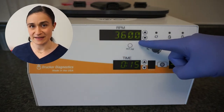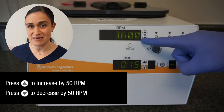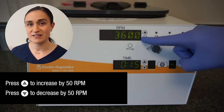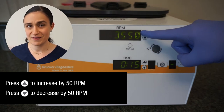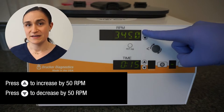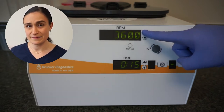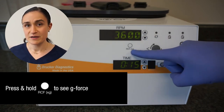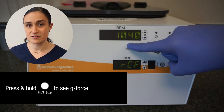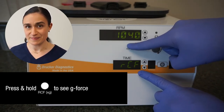Now let's take a tour through the controls. All of the SARA-12 controls are found on the front of the centrifuge right here. The RPM screen displays the currently selected speed in RPMs. You can adjust this using the up and down arrows to the right of the RPM screen — a single press up increases by 50 RPM and a press down decreases by 50. If you accidentally overshoot, you can use the down arrow to get back to your desired speed, and likewise if you drop it too far, use the up arrow. Underneath the RPM screen is the RCF XG button, which toggles the RPM screen to show g-force instead.